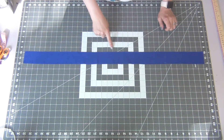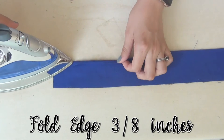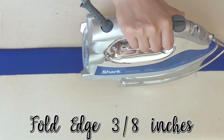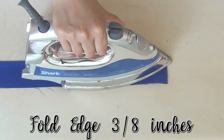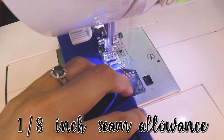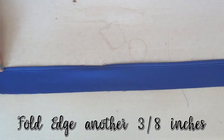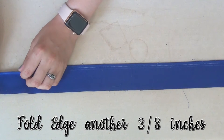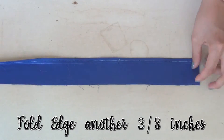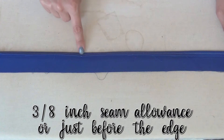First, we're going to hem our ruffle. Start by folding over the bottom edge three-eighth inches and ironing it down the length of your strip. We will sew this down with a one-eighth inch seam allowance. Then go back and fold over the edge another three-eighth inches, iron this down, and sew it with a three-eighth inch seam allowance, or just before that edge.